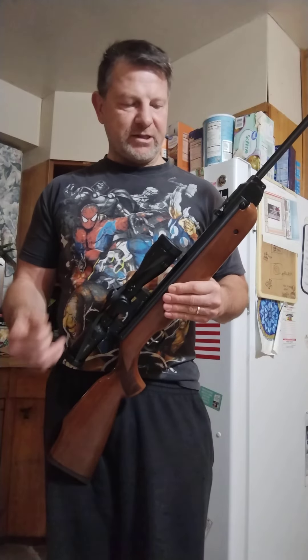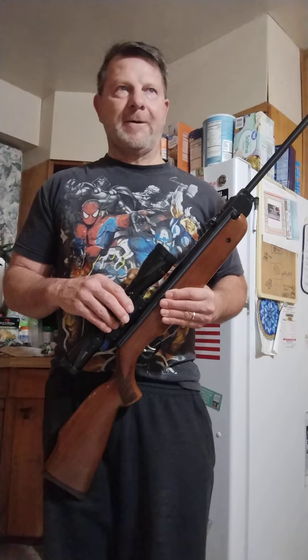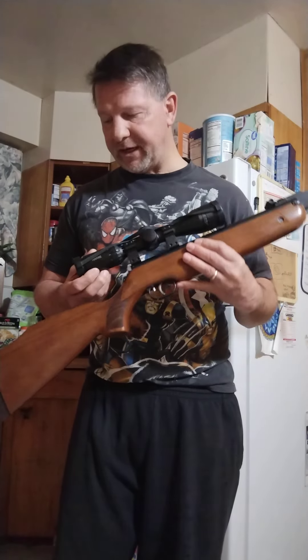So Dr. Robert Beeman got involved with them, brought in some of his engineers, and they designed the Beeman R1. They made a deal that the Beeman R1 would only be sold in American markets, and then Weihrauch could sell the HW 80 everywhere else in the world.